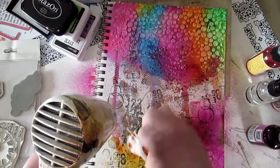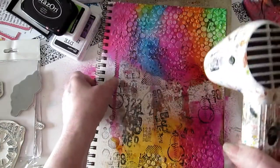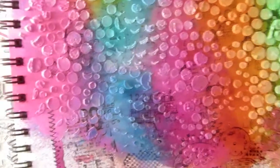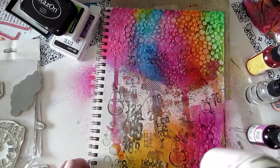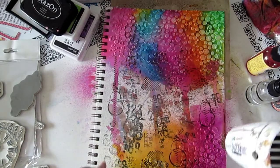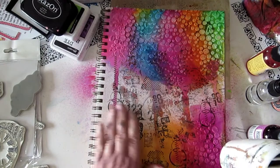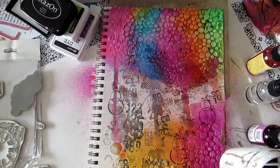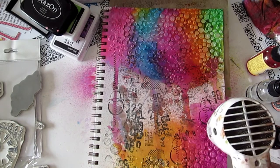I want to add a stain to it. As I dry down here I'll show you — you get this amazing texture through it and then amazing color, all with spray. I think this is such a fun page, and you can continue to spray if you want. I'm going to leave some of it just like that because I think it's kind of cool.